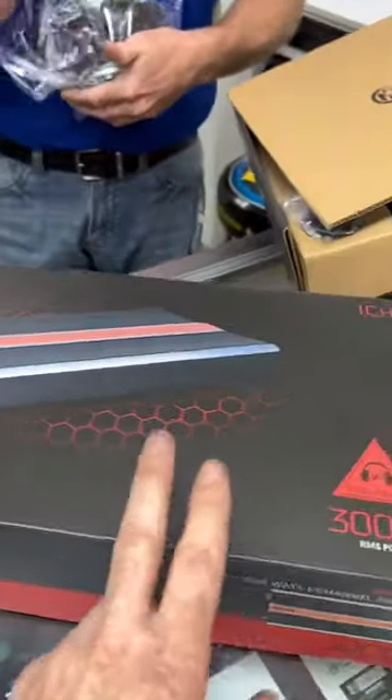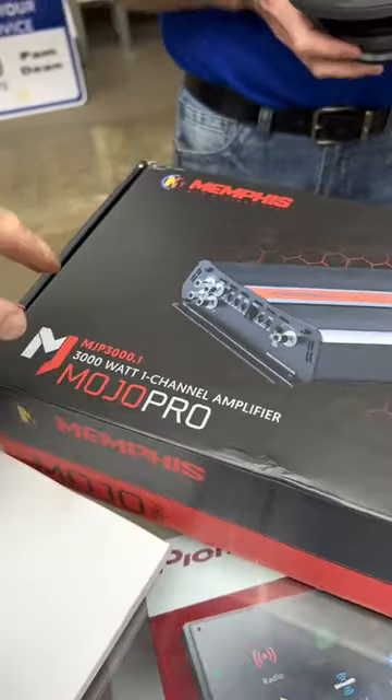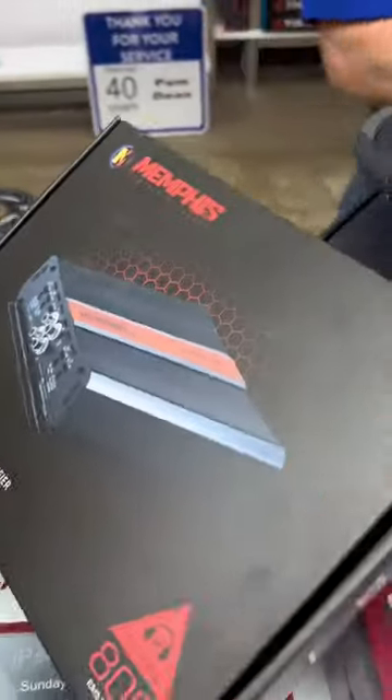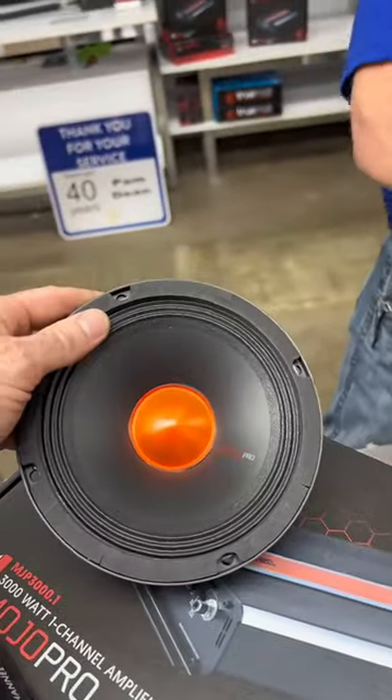We've got the brand new 3000 watt Mojo Pro amp to power the four subwoofers, and then we're going with this 800 watt amp to power our component speakers.